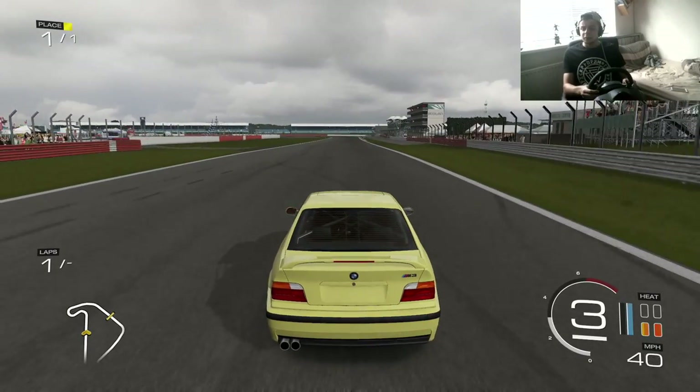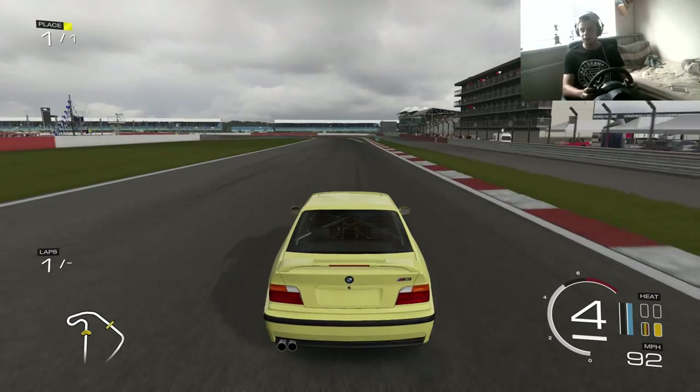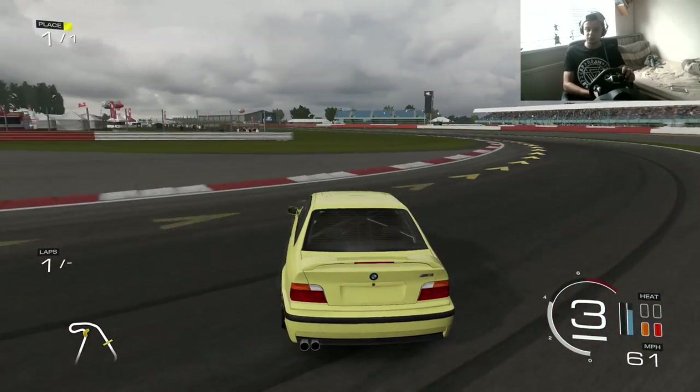So this wheel practice — I'm just going to try and get more stable, just keep practicing. That's the only way you're going to get better, is just practice. So just hitting Silverstone.